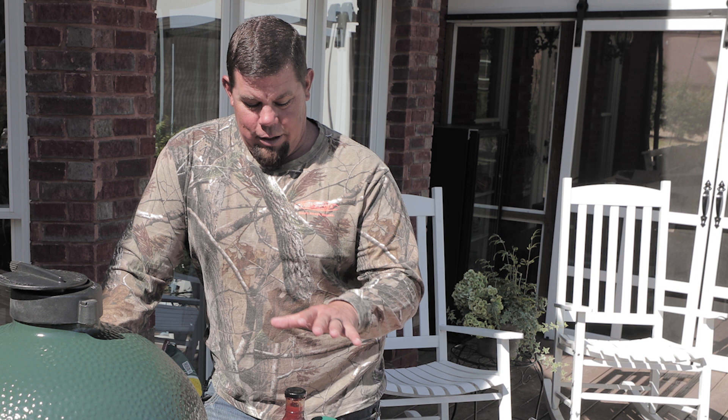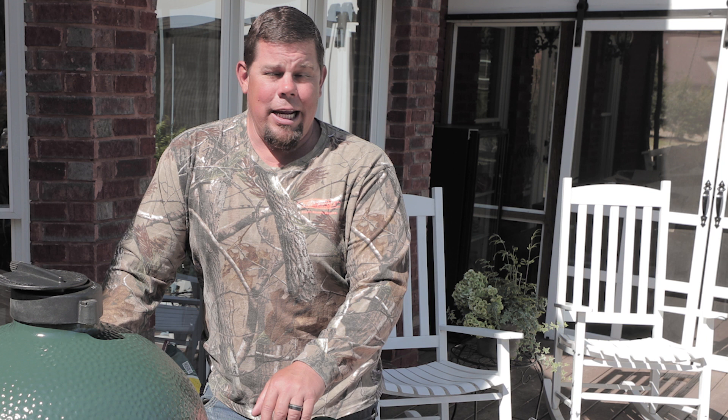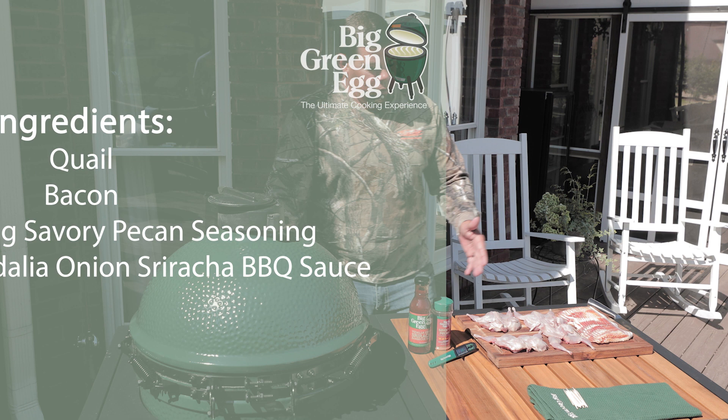One of my favorite things to cook on the Big Green Egg is bacon-wrapped barbecue quail, barbecue chicken, any kind of burnt turkey — it doesn't matter. I love cooking on it because it cooks so slow and so even.